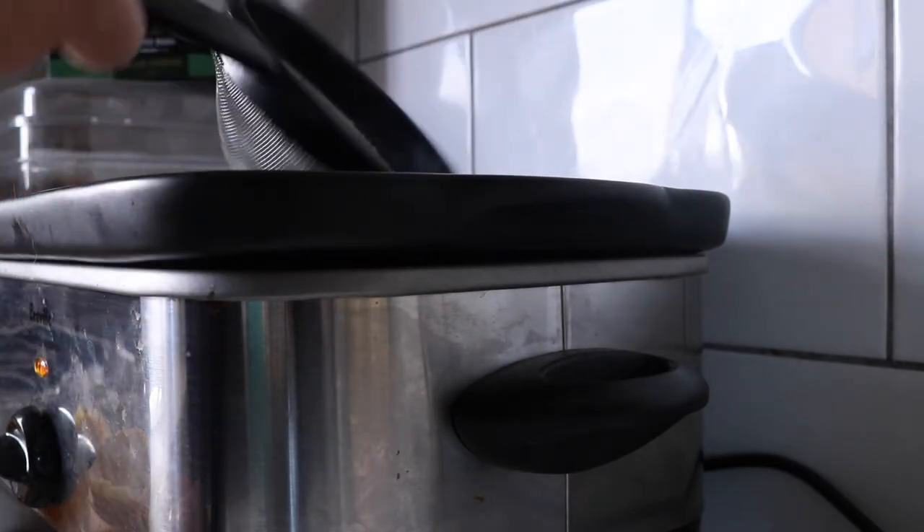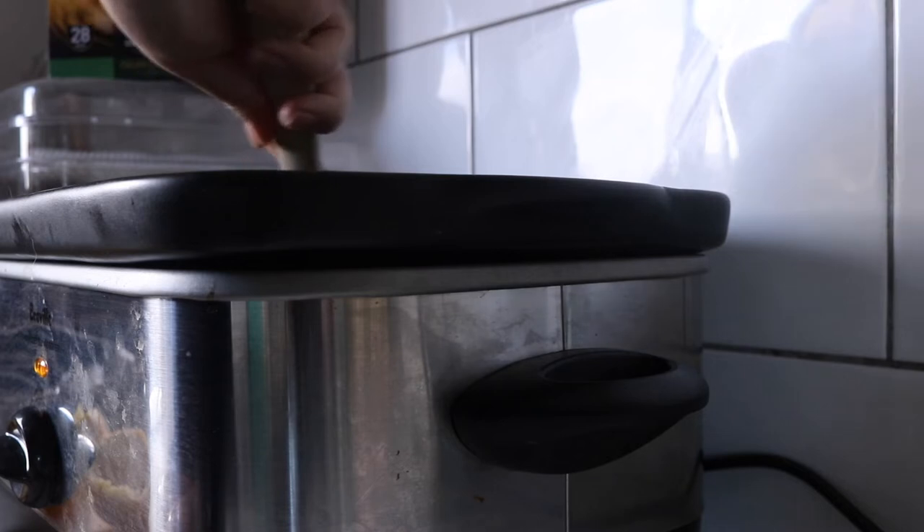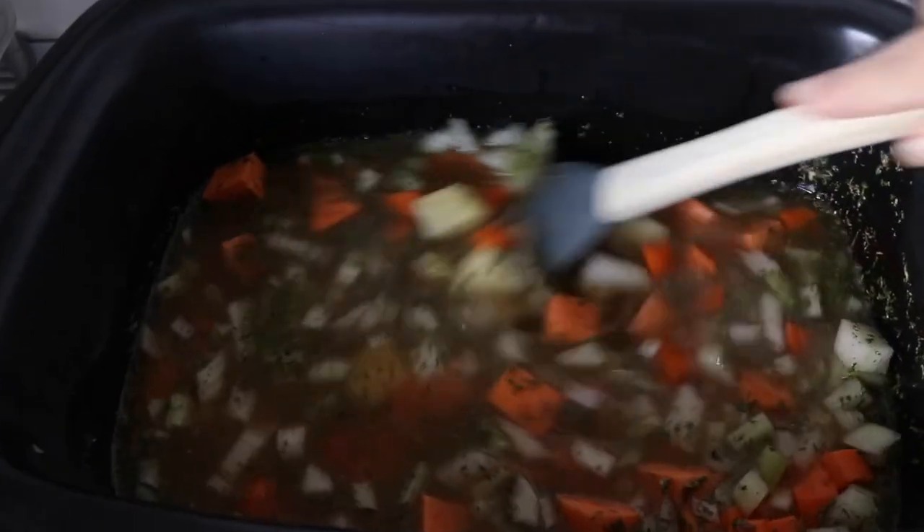Almost forgot about the lemon! Like I said, I've already squeezed this lemon from my parents' garden, but there are some fine seeds so I'm going through the strainer — the whole juice of that lemon is going in. Besides from the last couple of ingredients I think we're pretty much good, so I'm just going to give this a mix.